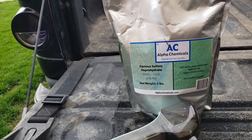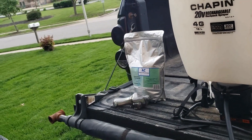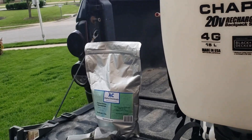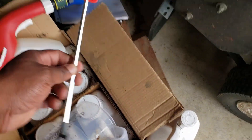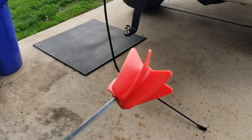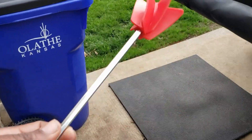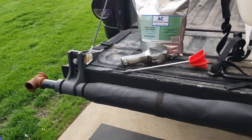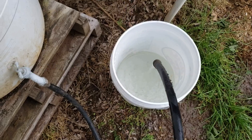The recommended rate is three ounces per thousand square feet, so I'll be putting 12 ounces in my sprayer, which will cover 4,000 square feet. I have it calibrated at pretty much a gallon per thousand. Let me get this stuff mixed up — I'm actually going to be mixing it in a bucket I got off Amazon.